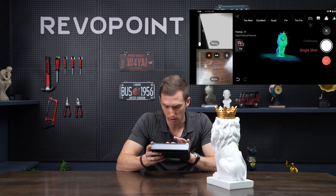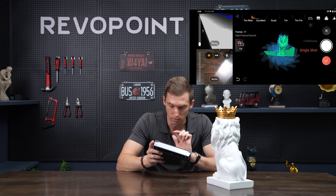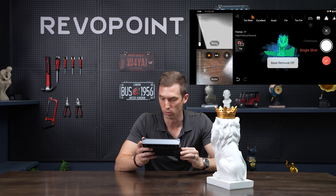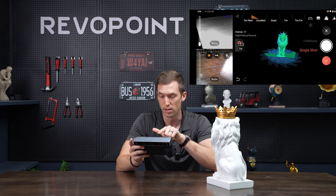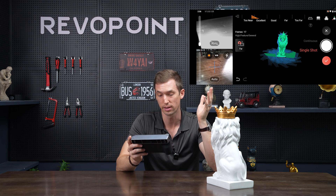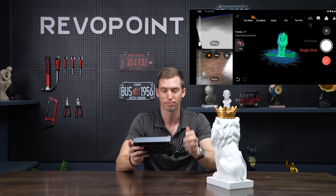Something I didn't mention earlier: I could have also used the base remove feature, because right here it's picking up a little bit of the table. I didn't enable that earlier — that's this feature right here: base remove. Another advantage of single shot mode worth mentioning is that this scan was only 17 frames. With continuous shot going around the lion, it would probably be close to at least a hundred frames, so with only 17 frames the processing time is going to be significantly less.